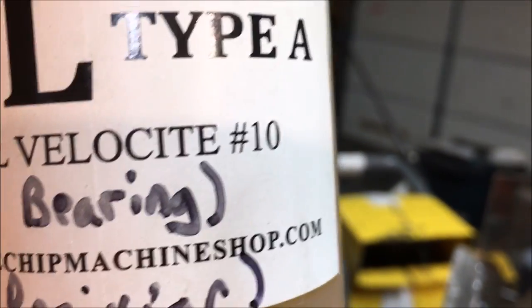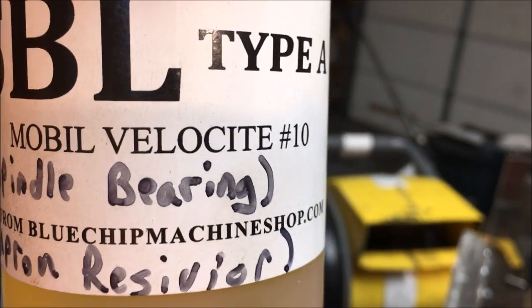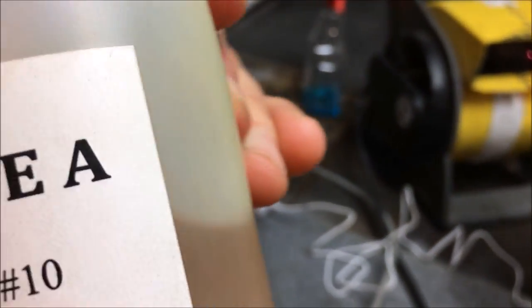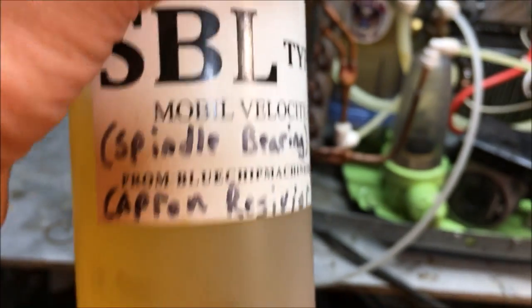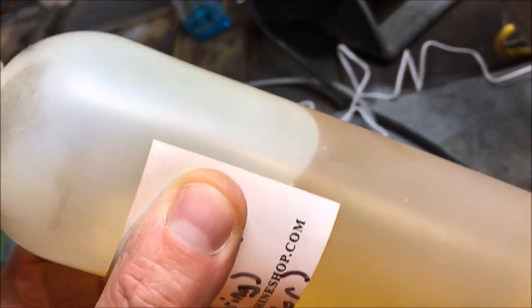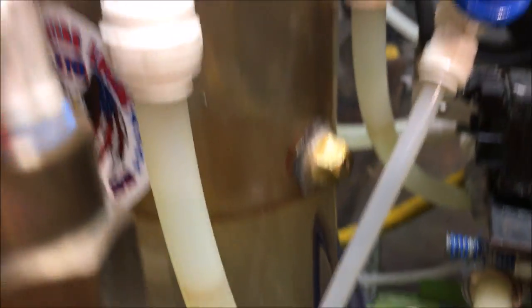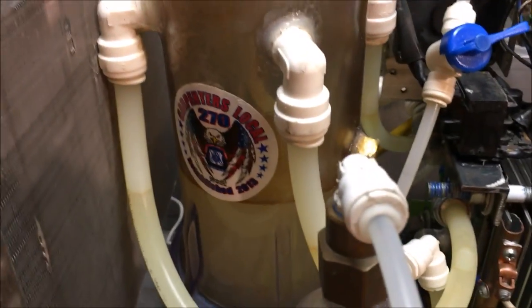Unfortunately the company bluechipmachineshop.com sent me this telling me it's for my spindle bearing, but either they're wrong or the manufacturer is wrong, because Mobile Velocity Number 10 is actually an aviation oil. It can be made in specific viscosities — perhaps what's happened is this aviation oil has been turned into what they call a zero clearance oil. This is supposed to be a number three zero clearance oil, yet they sent me this. Not too happy about that. Anyway, because of the properties of aviation oil — it has extremely powerful water-resistant properties — I decided to give it a go.